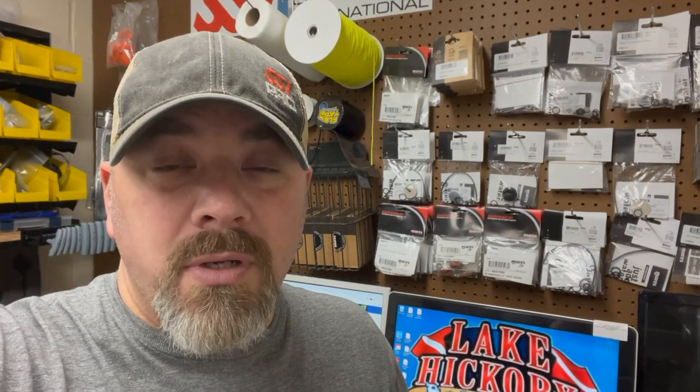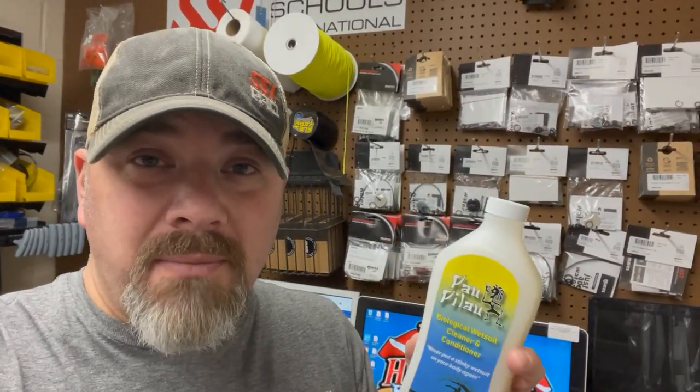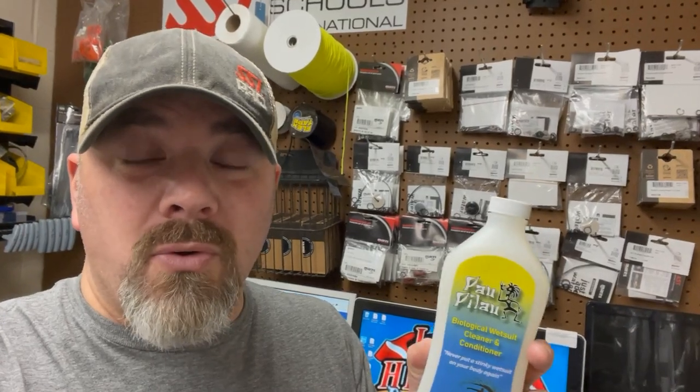Like all divers, when you buy gear, it can be kind of expensive and you want to get the best of your investment. One of the best ways to do that is to take good care of your gear and to clean it. Personally, I like a cleaner that's going to not only clean my equipment, but keep it in good working order as well.